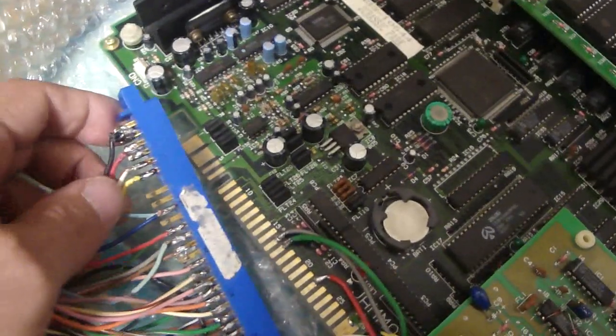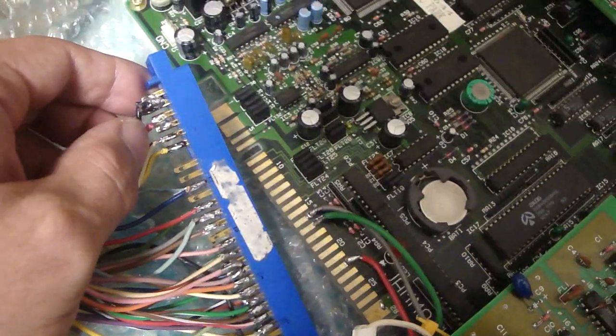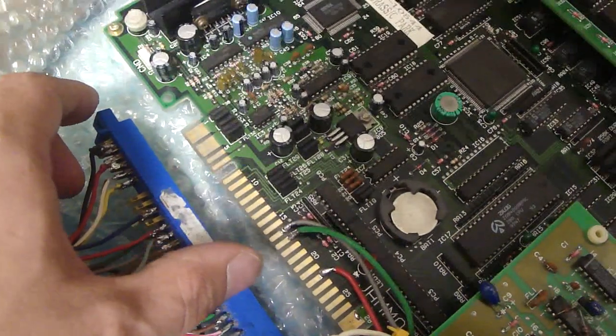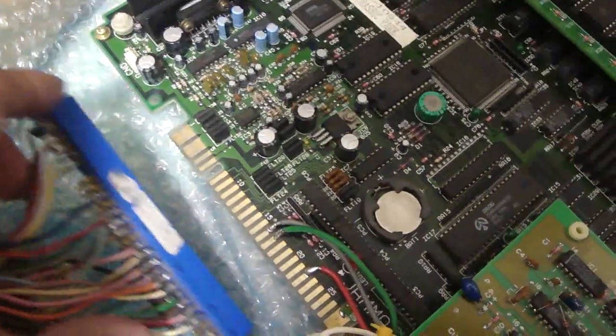The only key wires that you need hooked up are your negatives, your plus 5, your plus 12, your red, green, blue, your sync, you need a coin in, you need player 1 start, player 2 start, player 1 button 1, and player 2 button 1 — and that's it.